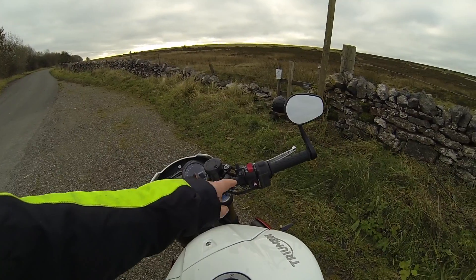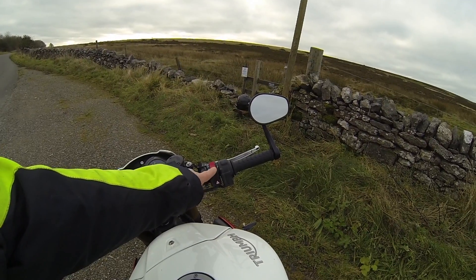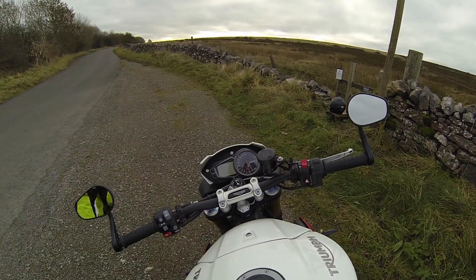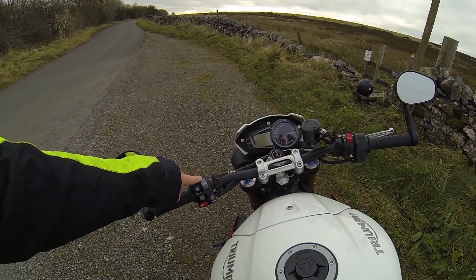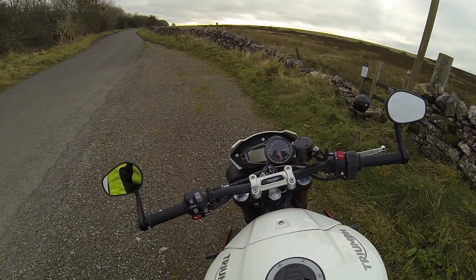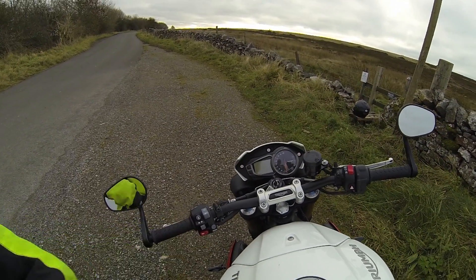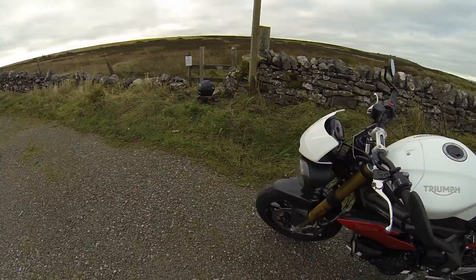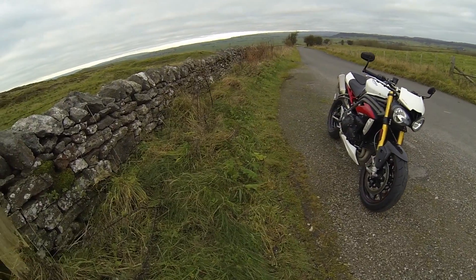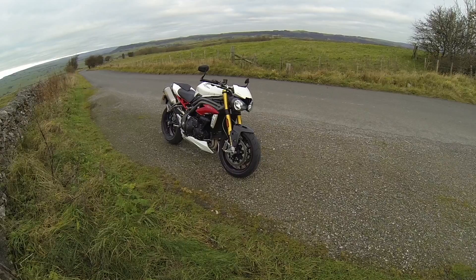Control-wise you've got next to nothing. You've just got the kill switch — which personally I keep well clear of. You've got the button for starting it, you've got the hazard flashes on that side. Then over here you've got daylight running lights, low beam, high beam around the back, and then you've got your information, indicators, and your mode button. It's a stunning looking bike, to be honest.